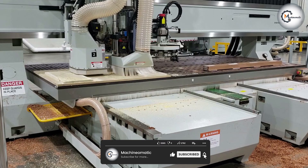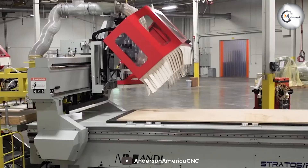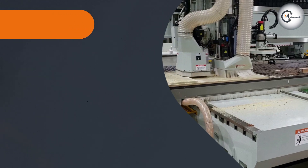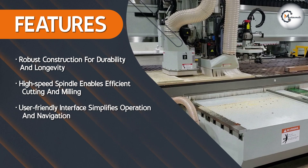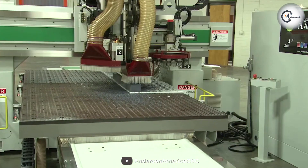Equipped with a powerful spindle, the Anderson CNC Router offers rapid cutting and milling speeds, enabling efficient and precise woodworking operations. The intuitive interface and control system make it easy for operators, even those with limited experience, to navigate and operate the machine effectively.